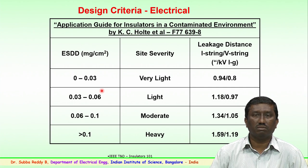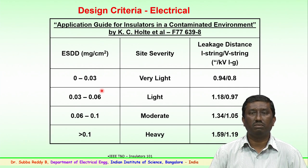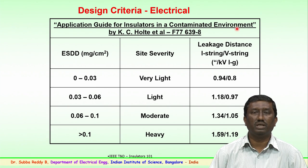Normally, the insulator is placed in the field for a certain period of time based on site severity — whether the area is a light, moderate, or heavy polluted zone. The insulator is then taken out, and the contaminants on only the insulating surface — excluding the cap and pin — are carefully removed with a known quantity of distilled water. The conductivity is measured to determine the ESDD, and thus classify the line as light, medium, or heavily polluted.